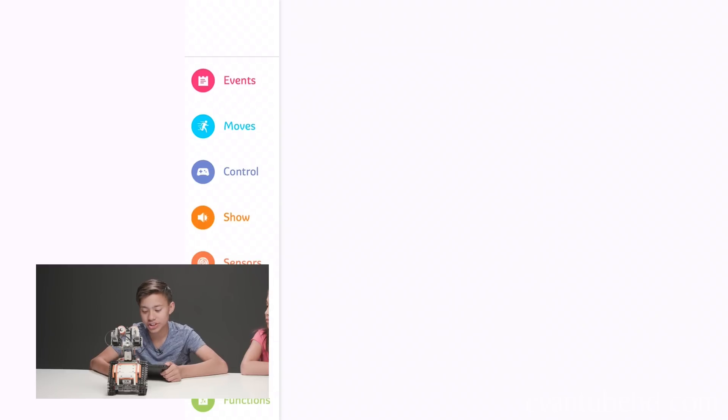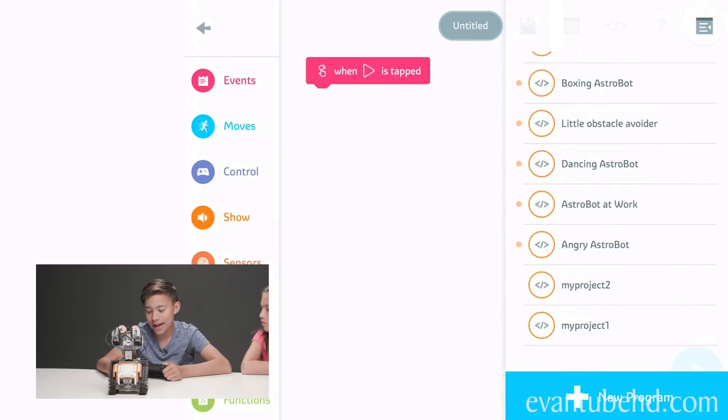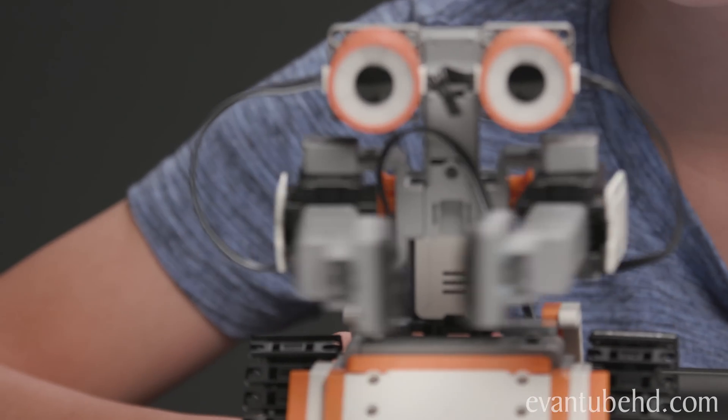Now we're going to head over to the coding section and use a preset that's already been made. Let's do Angry Astro Bot. So just by looking at the code, I can see that the eyes will turn red — evil red — and the motion will be happy, and then it will become angry. He's looking down — throwing a little fit right here.